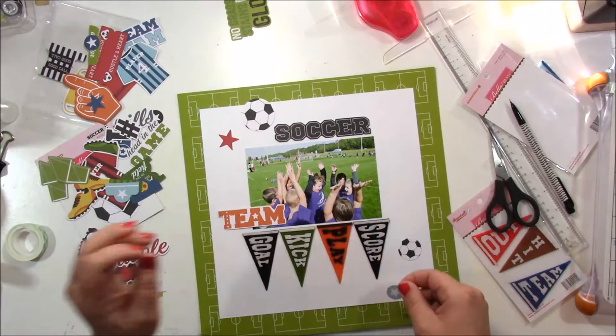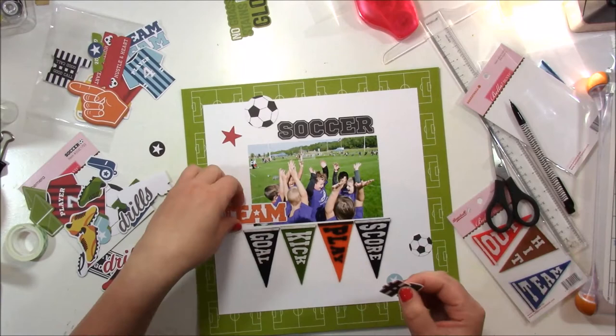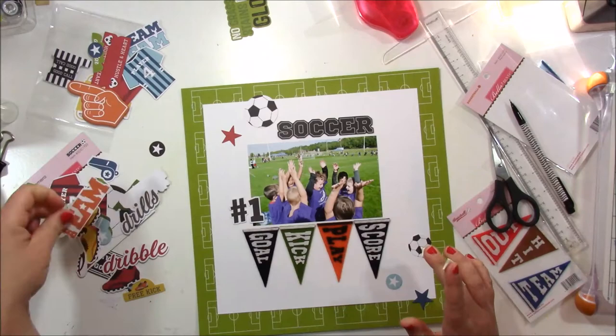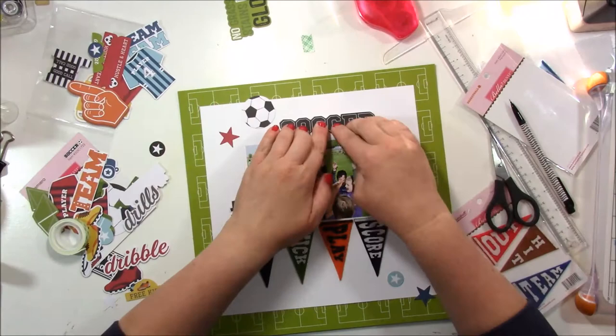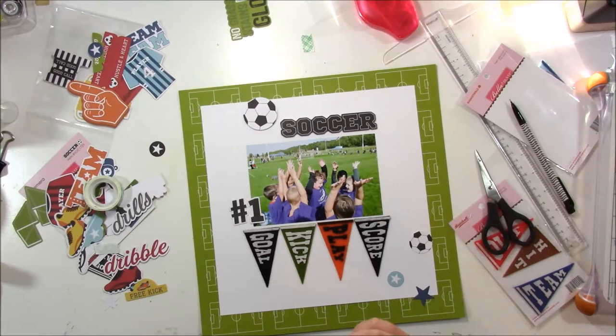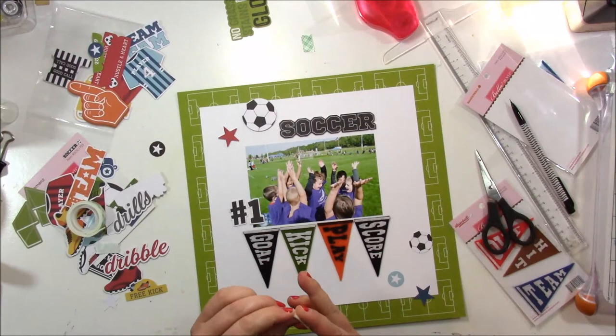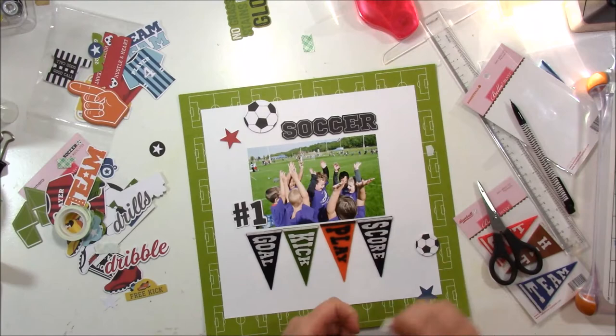There are quite a few pieces in the ephemera pack I'll end up using. I love that there's a mix of both sayings and icons so you can mix them together to embellish your page. The soccer balls are really great and they come in two different sizes, so you can use more than one on your layout. I'm also going to use the number one in the bottom left of the photo. For die-cut pieces like these I like to use foam adhesive — the Scotch foam adhesive you can get at Walmart, Joann's, or Target. To me it's the perfect amount of dimension — not too thick, not too thin, and not too squishy.